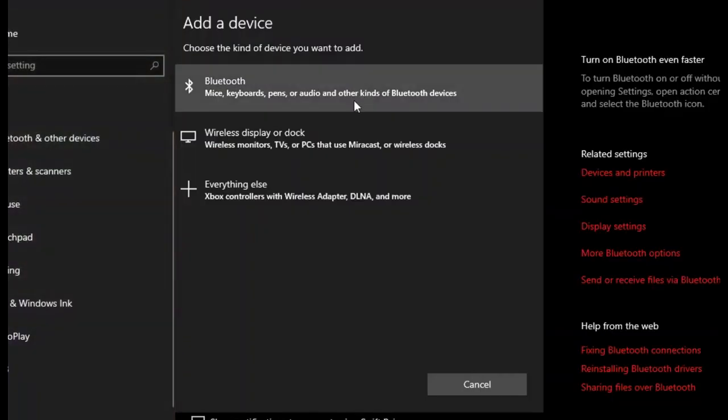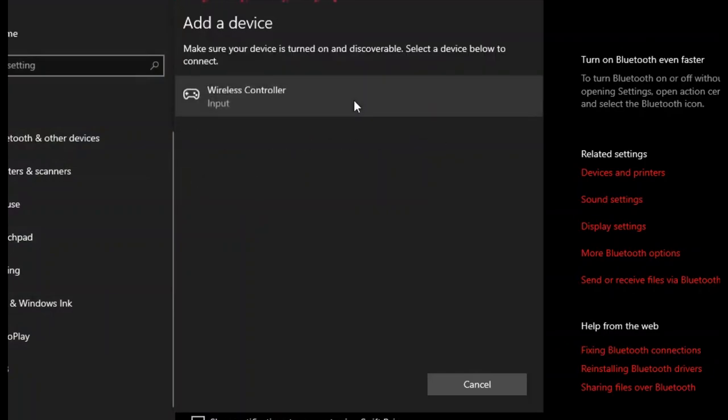Click 'Add Bluetooth and other device', select Bluetooth, and click 'Wireless Controller'.